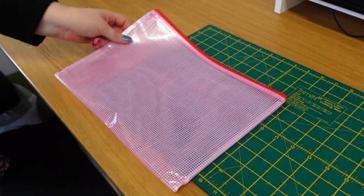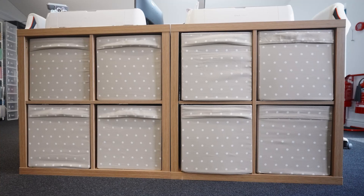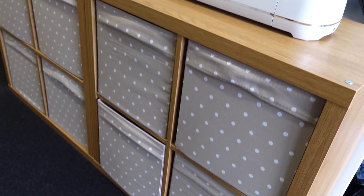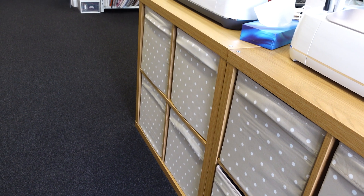Previously we used to store card scraps in folders placed in Ikea Kallax boxes. This worked well for about two years until we got too many scraps to fit into the boxes. It was also getting difficult to move the boxes about with so much card in them.